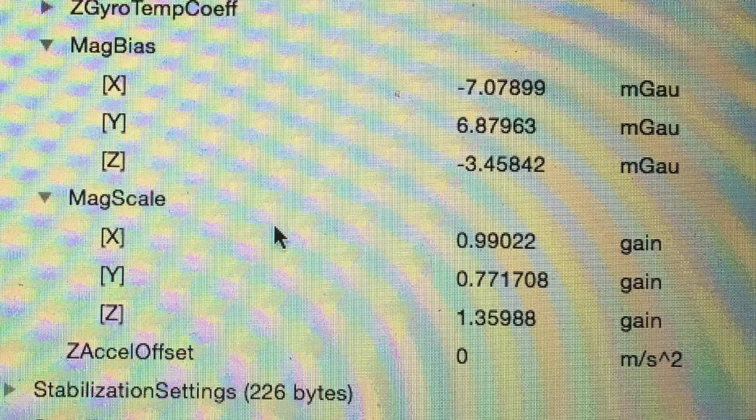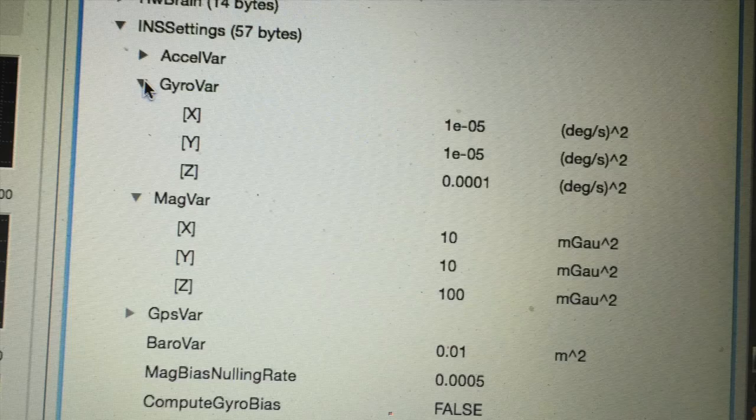Now this is the stuff for my buddies from Tau Labs that are helping me. Here I did set Magbear Z down to 10. Here's my constants after calibration.